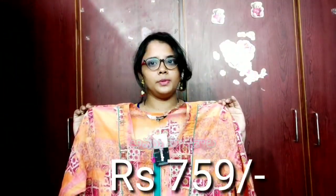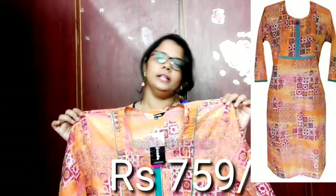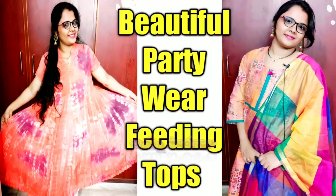If you don't like these simple models or prefer this top, please check out the link in the description box. In this video, I showed you two beautiful feeding tops in a low range. If you prefer this video, please check out the top and chunni. I will show you the next video, so wait for that. Thank you for watching. For more interesting and beautiful videos, stay tuned.